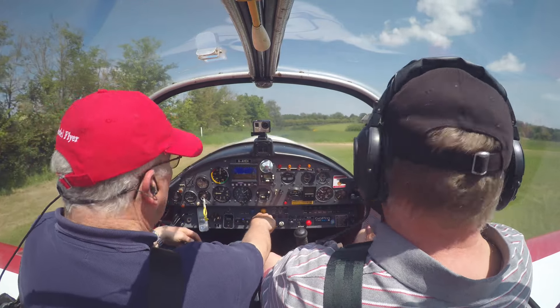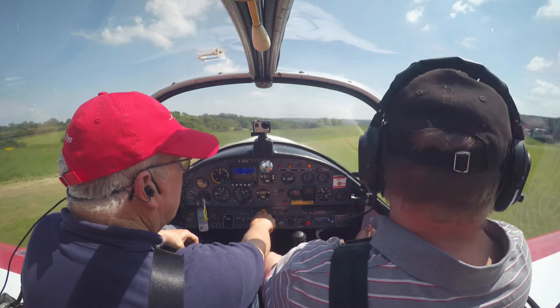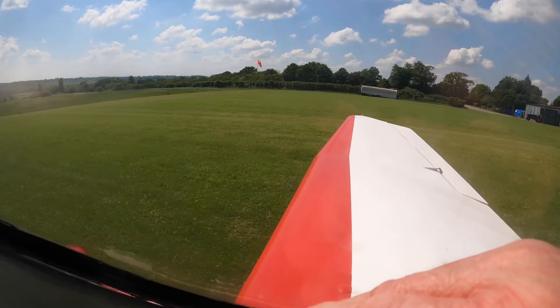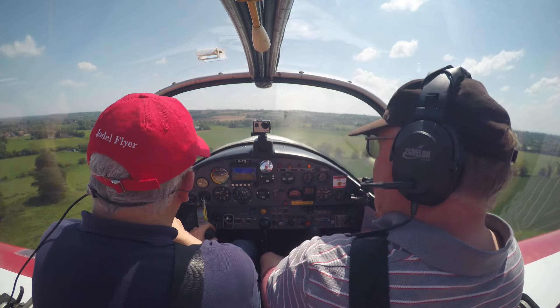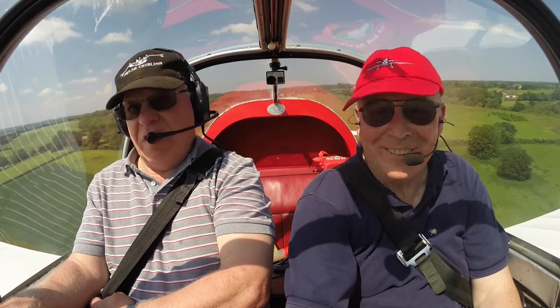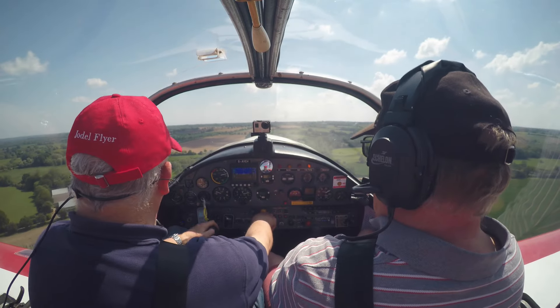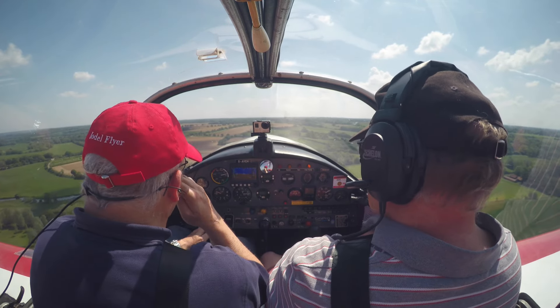Nayland traffic, Golf Alpha Yankee Echo Hotel is rolling, Nayland traffic. Going to run with it — straight, okay. A bit of a wobbly one! The trimmer is very sensitive now — so it's working then, good good. I put the same amount of pressure in just to compensate for the climb and felt the nose go down.